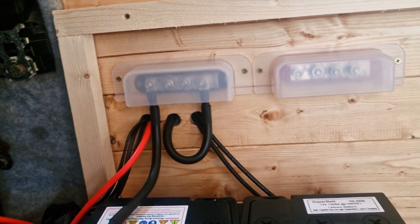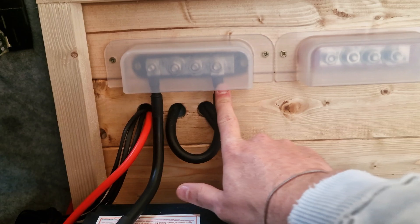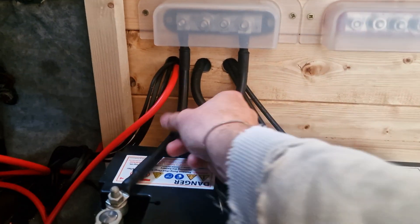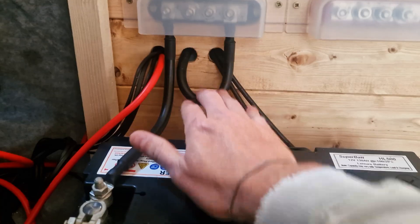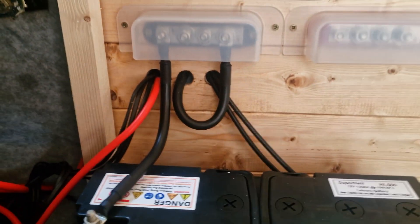The bus bars are all in place. I've got the earth from the chassis running into one side of the bus bar and the battery negative running into the other side of the bus bar as well. I've used the same thickness cable from the battery to the chassis to keep everything safe — 35mm pre-made battery cable from 12 Volt Planet. Let's get everything wired up.